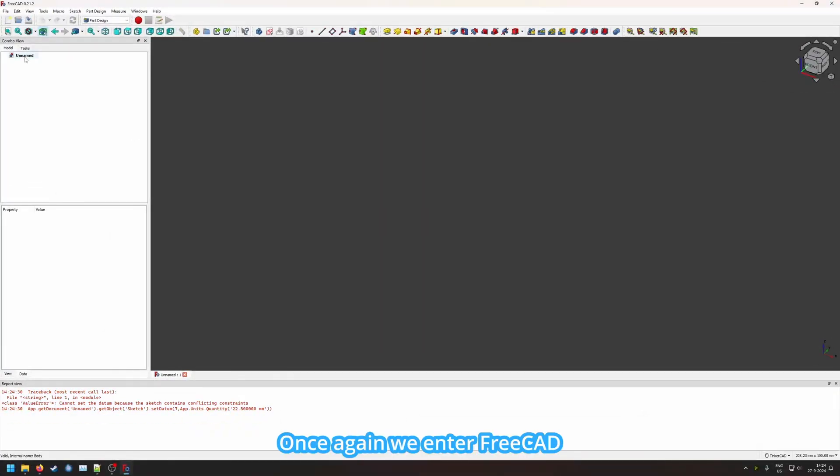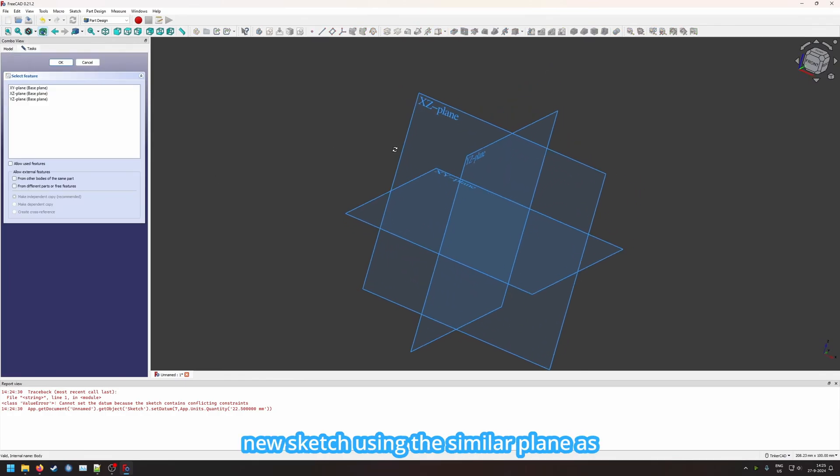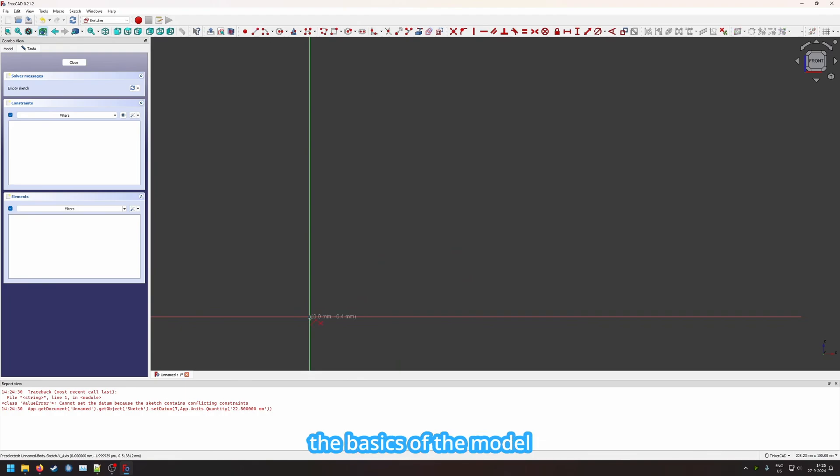Once again we enter FreeCAD, create a new document, and let it create a body and a new sketch using the XZ plane as in the previous video. We start by drawing out the basis of the model. First I will just draw the lines and then I will add the values correctly using constraints because I prefer it that way.